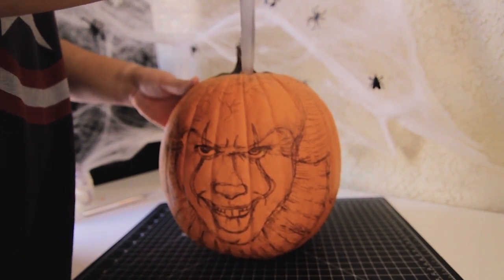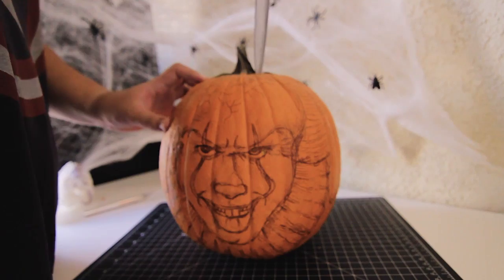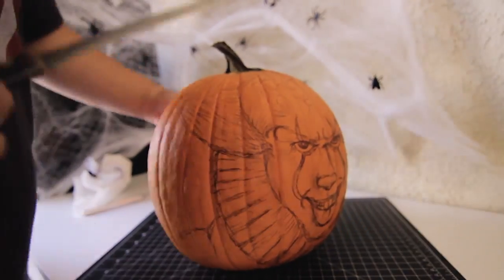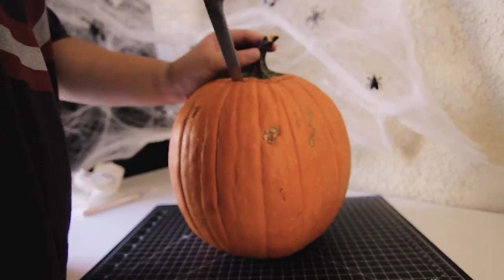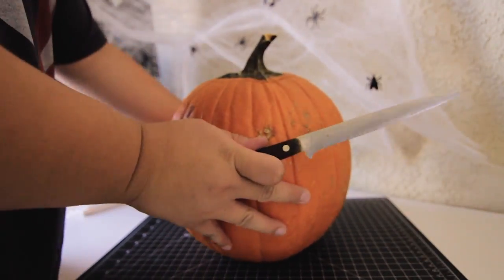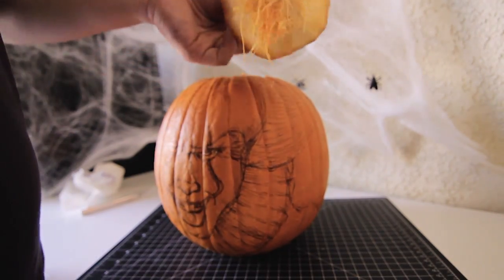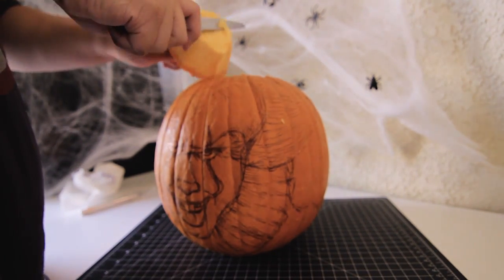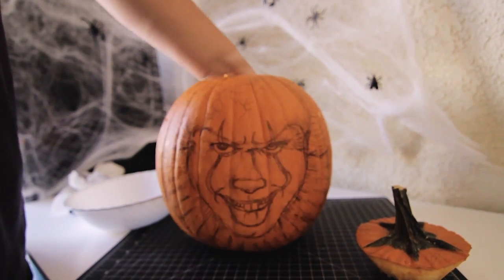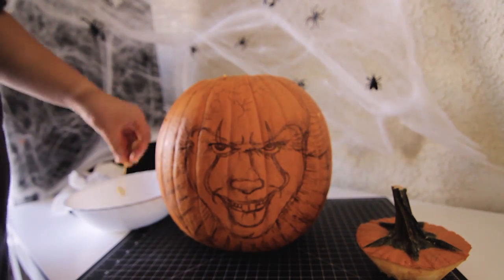Once I finished drawing, I then gutted my pumpkin. My idea of cutting the top of the pumpkin was that I wanted to cut it at a 45-degree angle, just to make sure that there's an angle to the top so that when you put it on, it'll just lay nicely. This part was probably one of the worst parts of this process — I really didn't enjoy having to gut out the pumpkin because it was a lot of gooeyness and it just felt really weird.